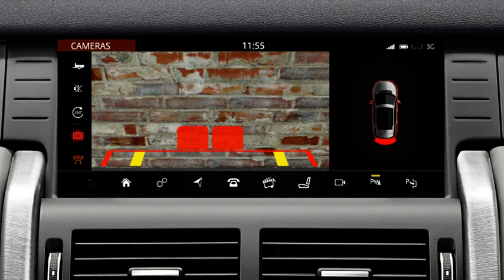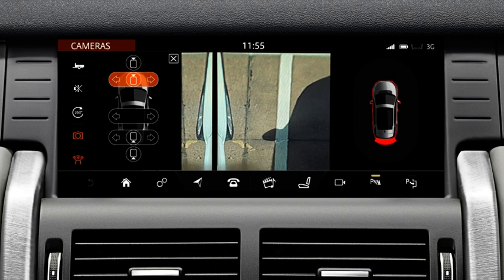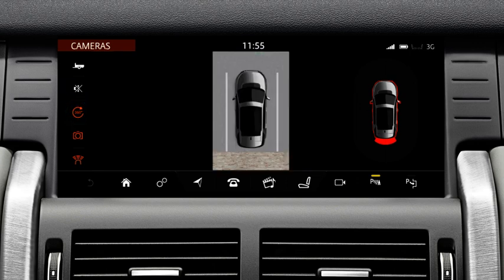Touch the camera icon. The four cameras — one mounted in the front grille, one in the rear bumper, and one on each of the exterior mirrors — are used to display camera images on the touch screen. A graphic of the vehicle is displayed on the screen. Touch the arrow icons to select the associated camera image; up to two images can be displayed at the same time. Touch the 360 degree icon to display a bird's eye view.